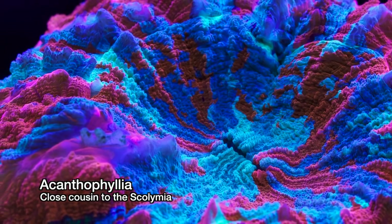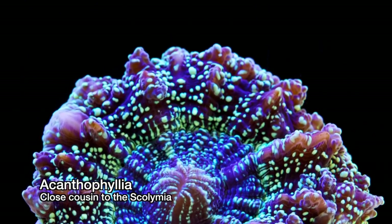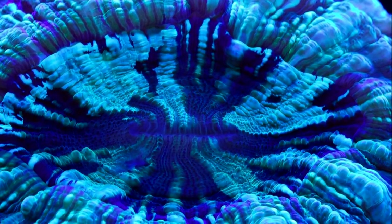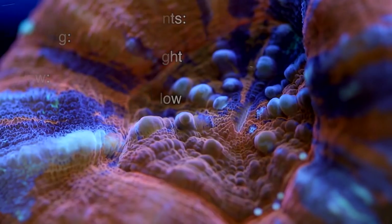Scolymia are very close relatives of Acanthophyllia. In fact, for years Acanthophyllia were imported as Scolymia. The two corals are perhaps more similar than they are different in that they have the same shape and care requirements. They both prefer low to medium lighting and do better in areas where they are not exposed to strong current.